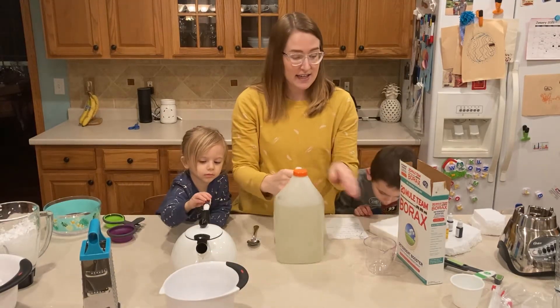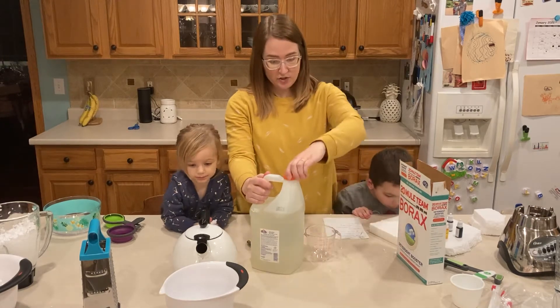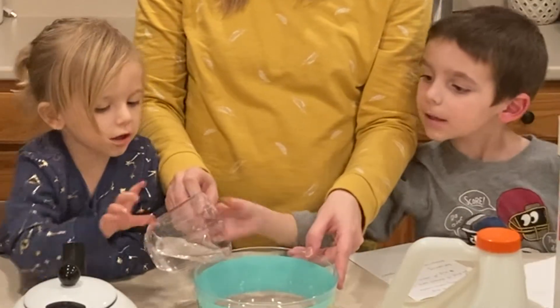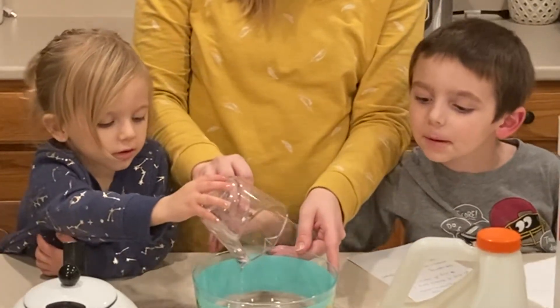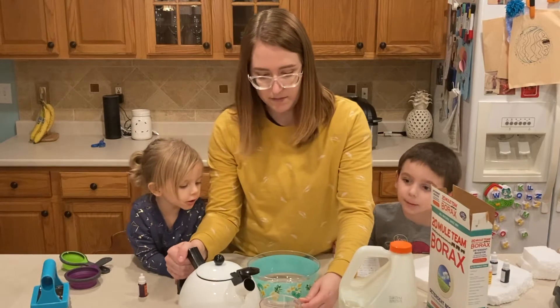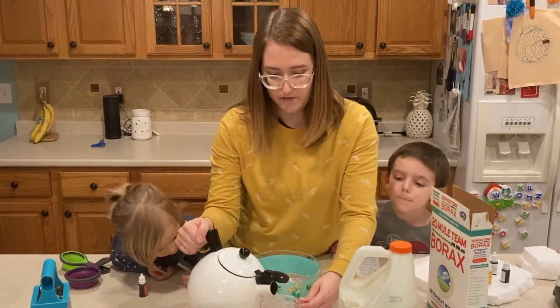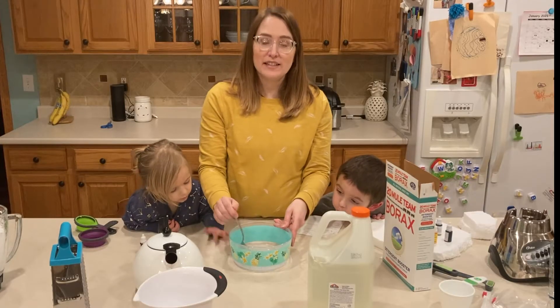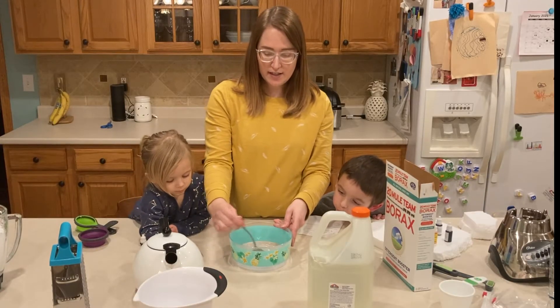Next we're going to mix a quarter cup of Elmer's glue. Then we're going to mix in with that a quarter cup of water, preferably warm water. And we're going to mix the glue and the water all together.